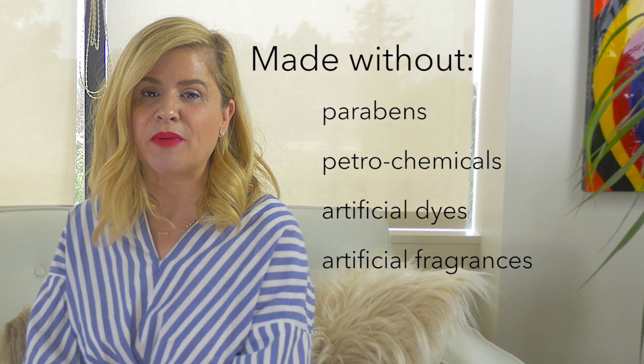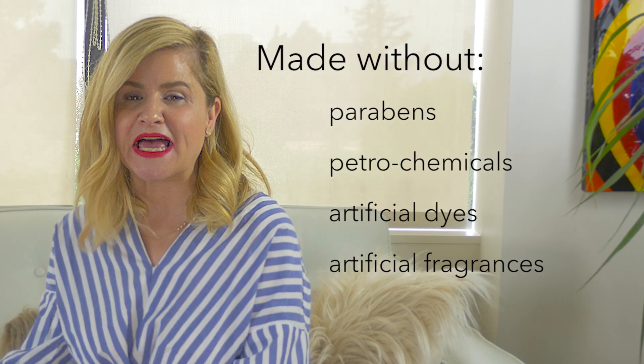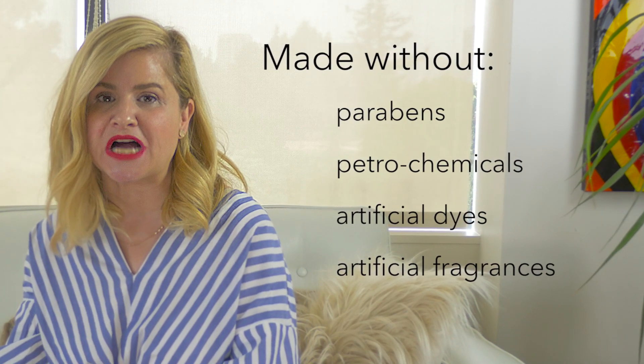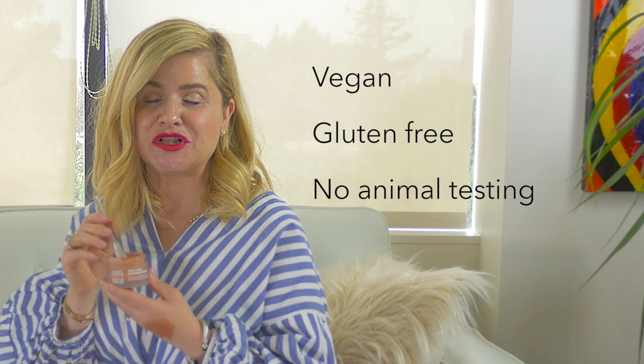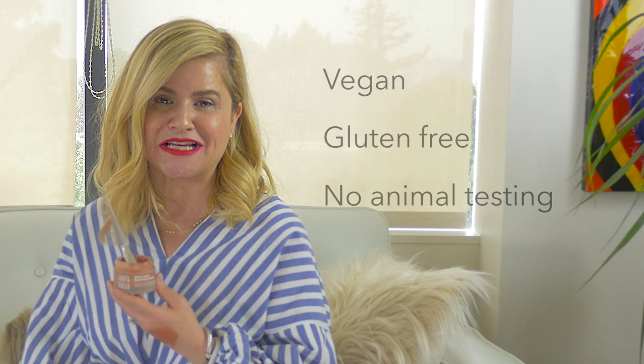As with all Sonia Dakar products, the Rose Gold Radiance Mask is formulated without any parabens, petrochemicals, synthetic fragrances, or dyes. It actually smells like the most beautiful geranium flower, and it is vegan, gluten-free, and never ever tested on animals. For more information on the Rose Gold Radiance Mask or Sonia Dakar, please visit us online at soniadakar.com or follow us at Sonia Dakar. Thanks everyone!